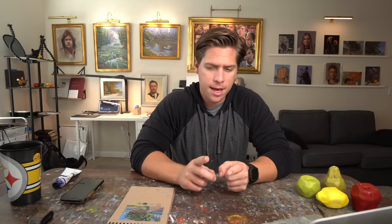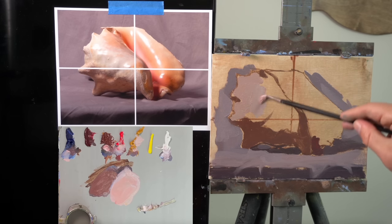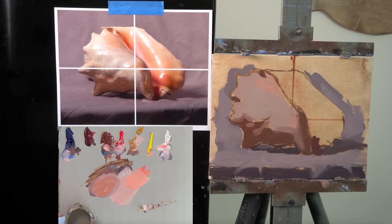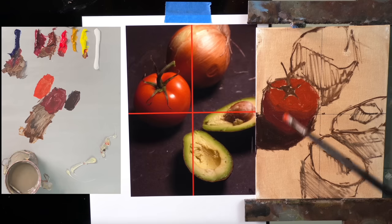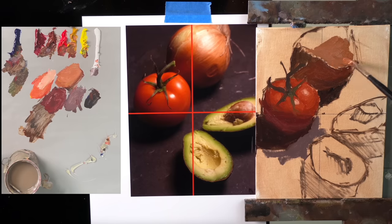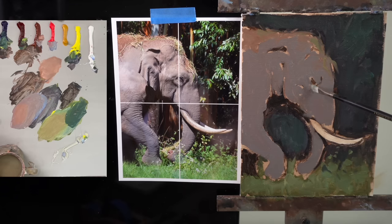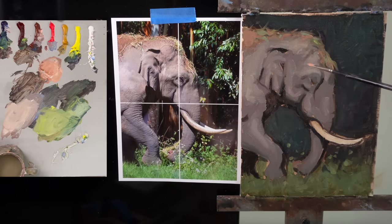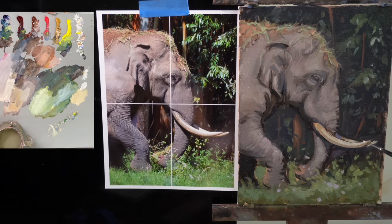Number six is always try to start with the darkest light that you can. When you're blocking out your painting, you block out the shadow family and the light family. When it comes to blocking out the light family, start with the darkest light possible so you can build lighter values on top. With oil paint, it's a lot easier to work dark to light than light to dark. I see students start out too bright and they don't have anywhere to go to make it lighter, ending up with flat areas lacking any smaller value shapes to create form.